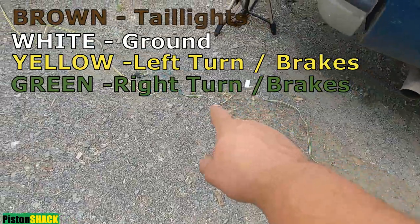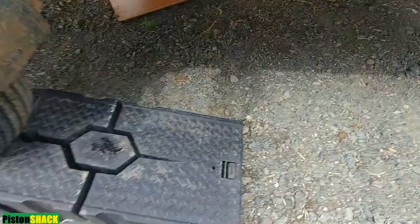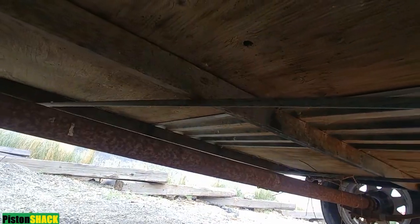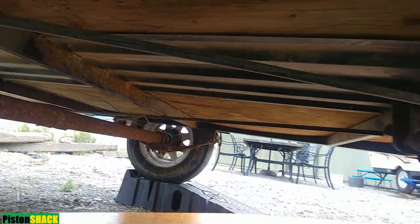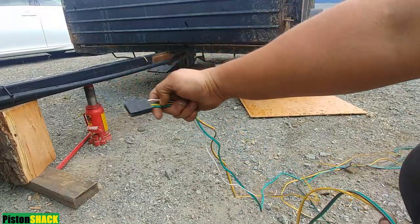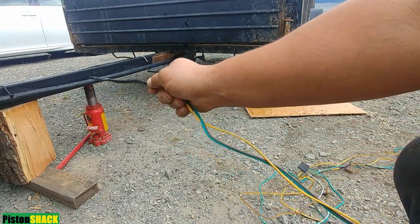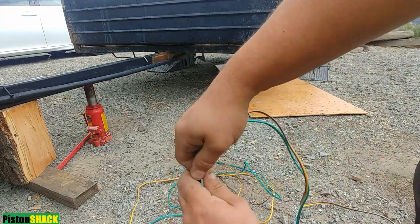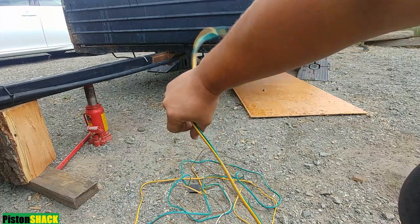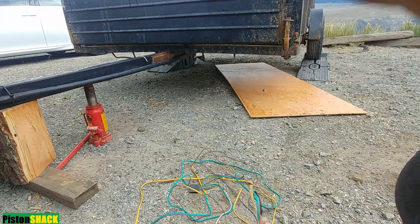Make sure your length is right and you have enough wire. We have those metal tubings to run the harness through to the very back. I have wrapped the end of my harness with electrical tape — we'll go through the main one, it won't be far to go.